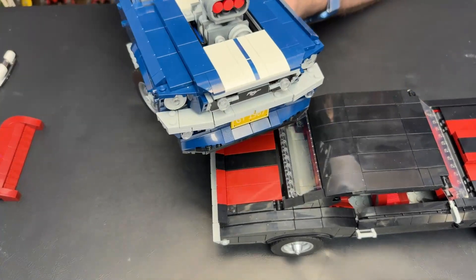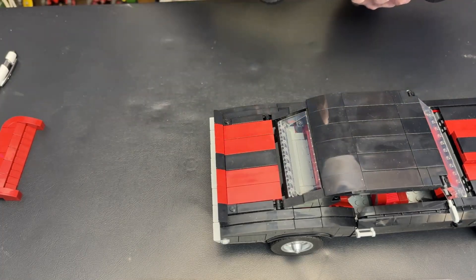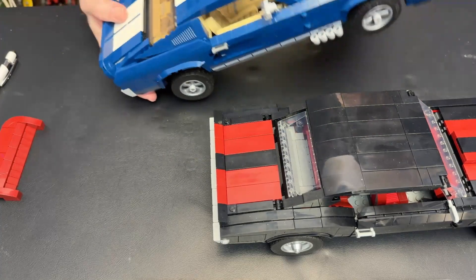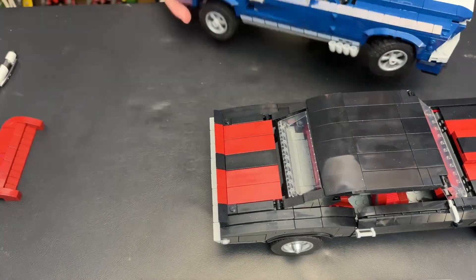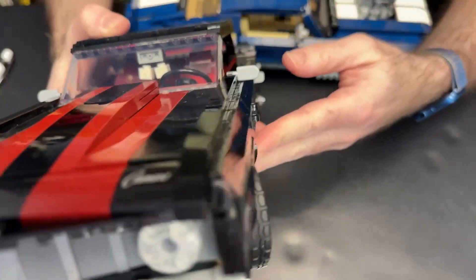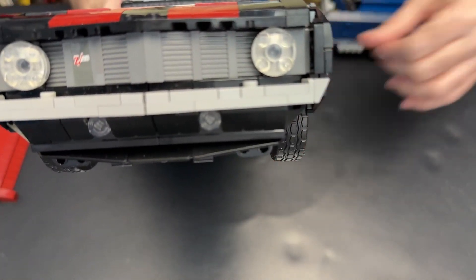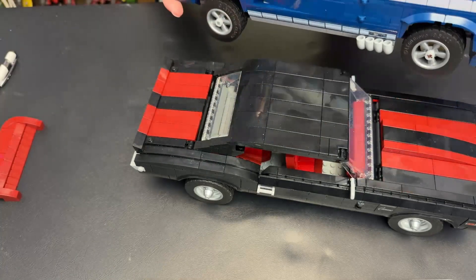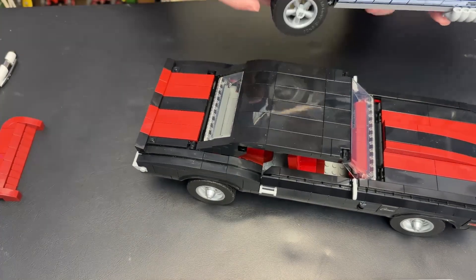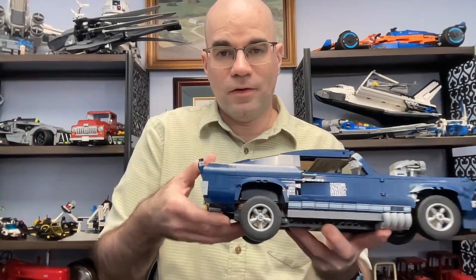The Mustang comes with different add-on pieces — not just the turbocharger, but also a spoiler and side exhaust pipes that make it look a little more aggressive. For headlights, the Mustang uses simple clear reversed dish pieces, while the Camaro uses curved tiles. The Camaro headlights might be a little nicer since they're closed and don't have a visible hole like on the Mustang. The Mustang also has an additional Technic feature for raising and lowering the rear wheels — a nice extra feature that doesn't come with the Camaro.